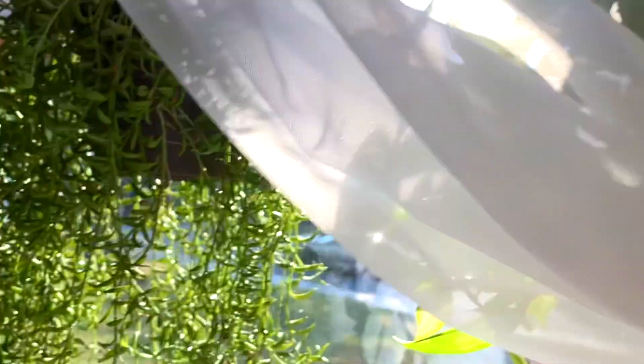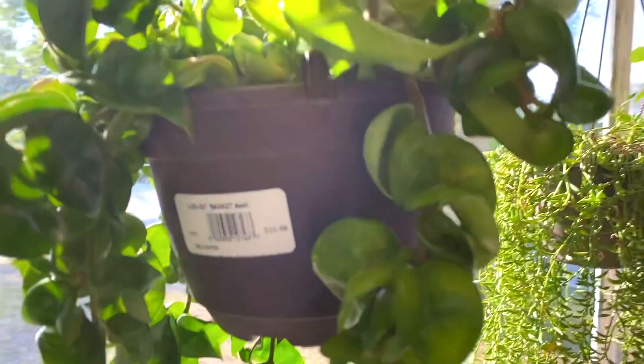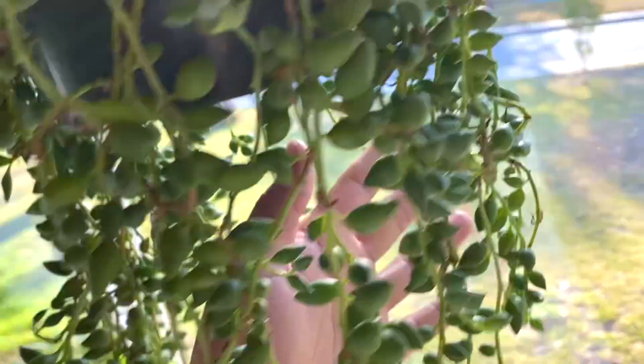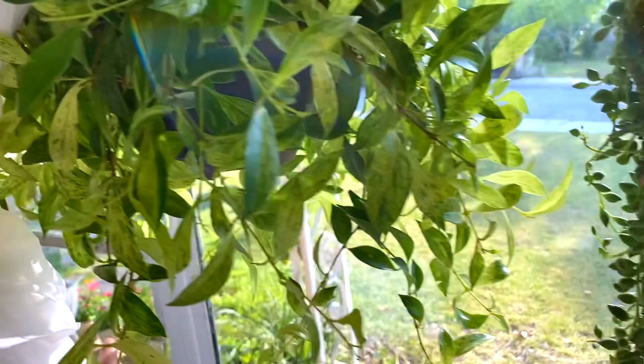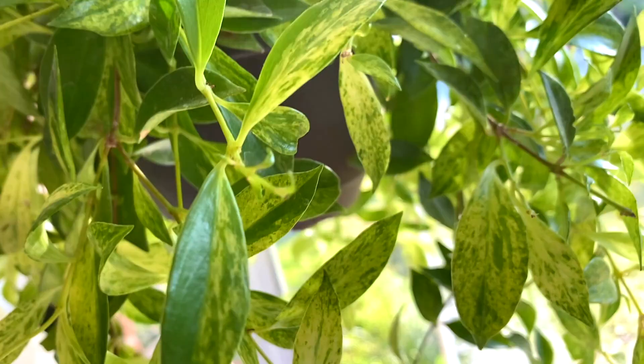Some new leaves pumping up — beautiful. Hoya compacta, hoya compacta. String of tears. A variegated lipstick plant. And that's pretty much it for this window.